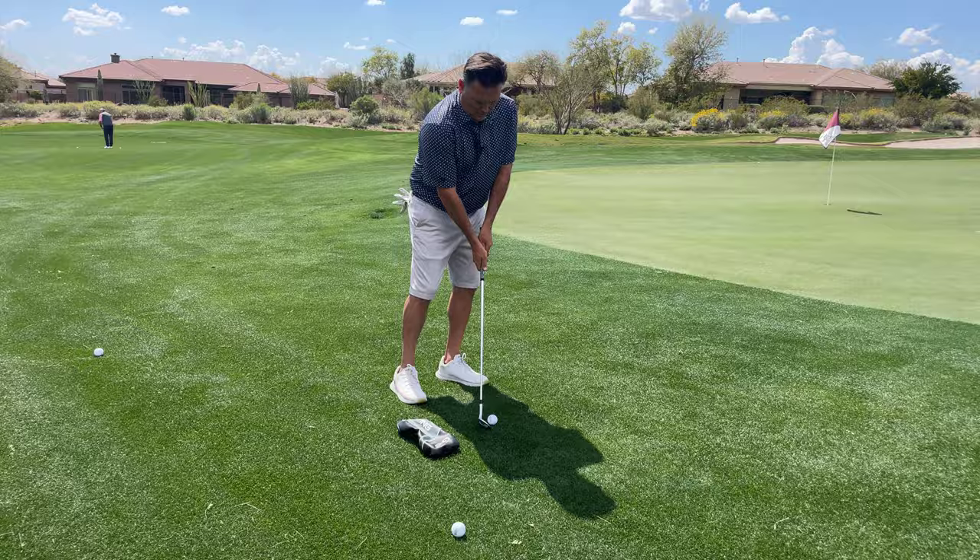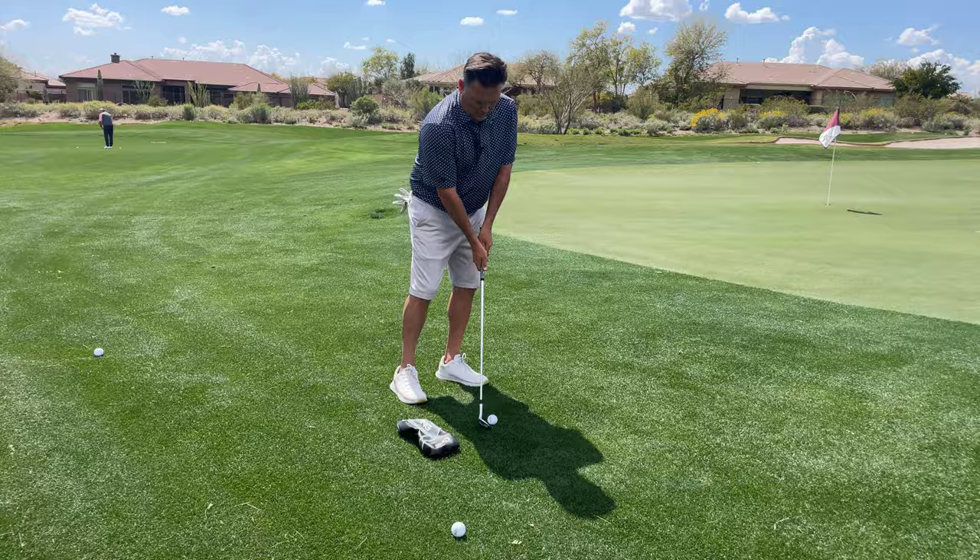Lean your sternum forward and that will keep you from hitting fat shots, hitting up on it, and chunking. I hope that helped. Thanks for checking out my newsletter and I'll see you next month.